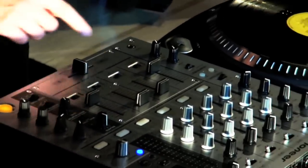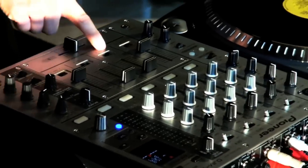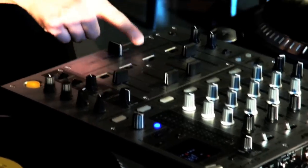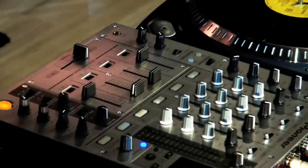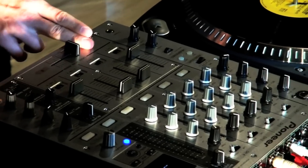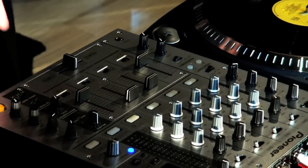In this particular case we have four channels, so we have to assign the crossfader to whatever channels we want to use. A is left and B is right. We can now listen to the left turntable on the left and the right on the right. If the crossfader is in the middle, we can hear both.